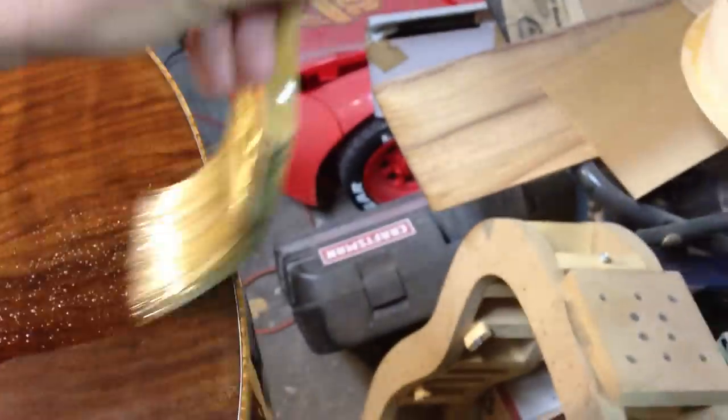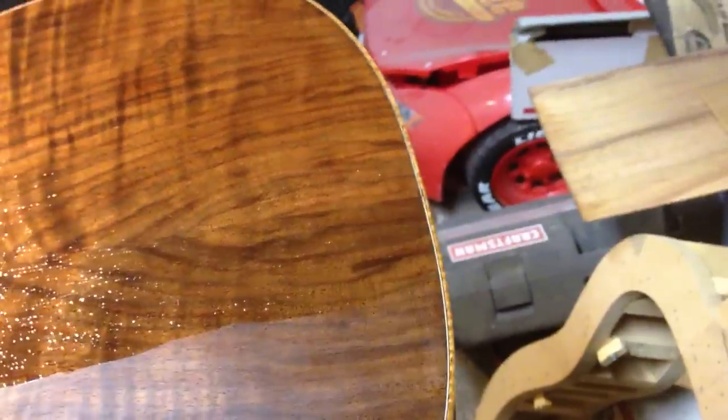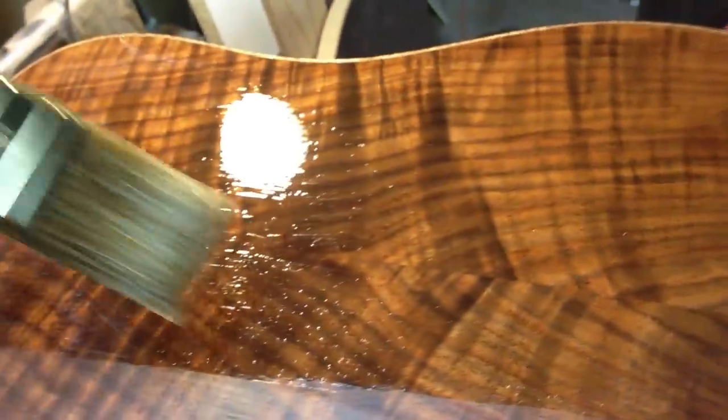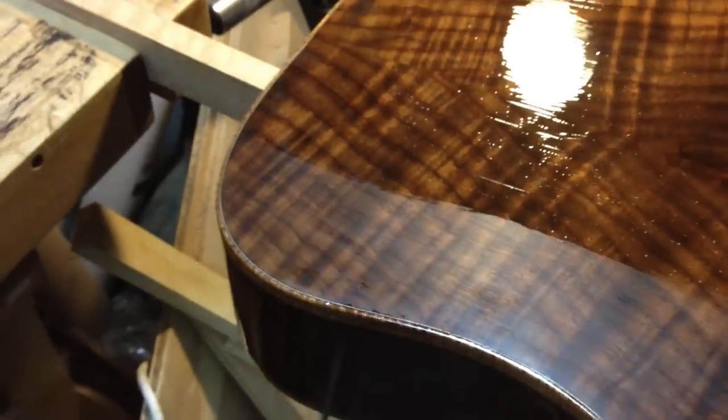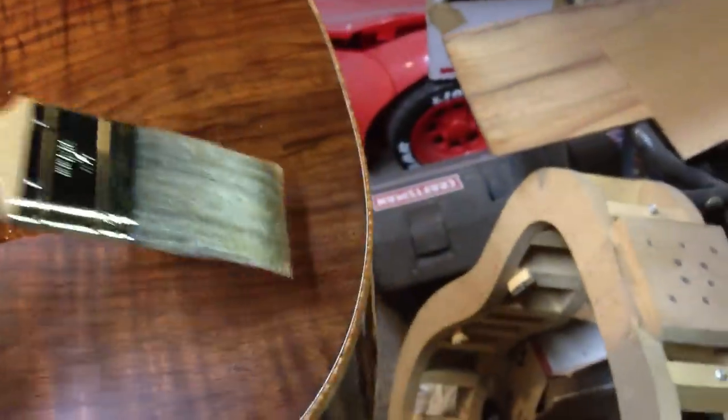So that's pretty much it. Now that I'm brushing it on, I think I've diluted it a little too much. I might take a few more coats than I would like to get good coverage on here. But anyway, that's it.